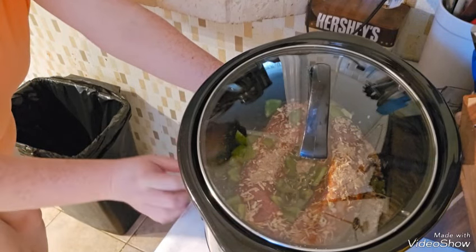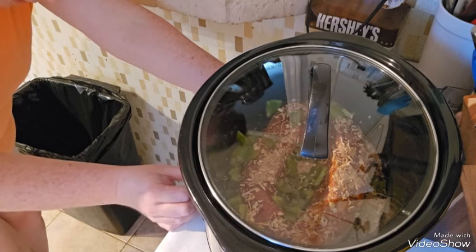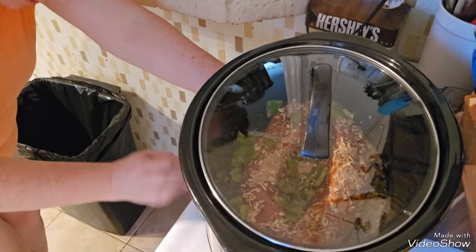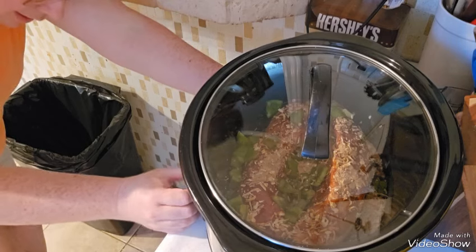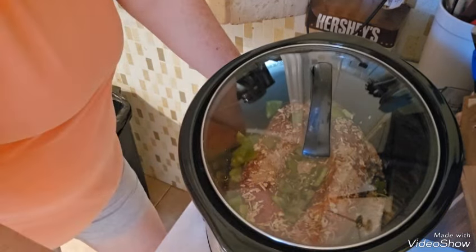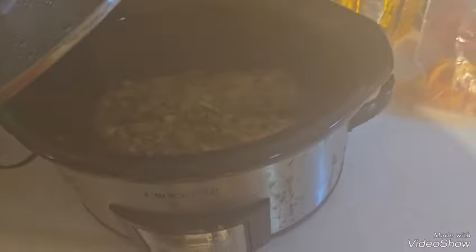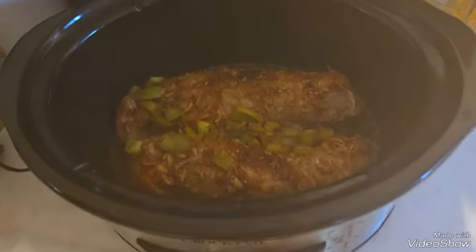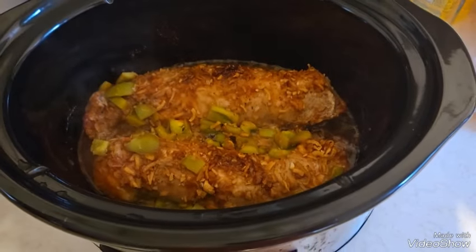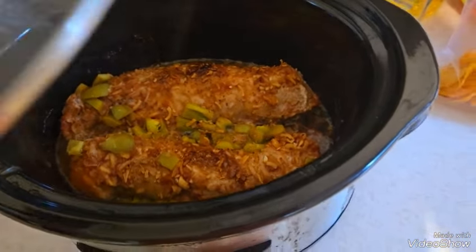On high — it'll probably only take a couple of hours, around two, two and a half. Now we put our feet up. The kitchen smells fabulous! She's almost done.